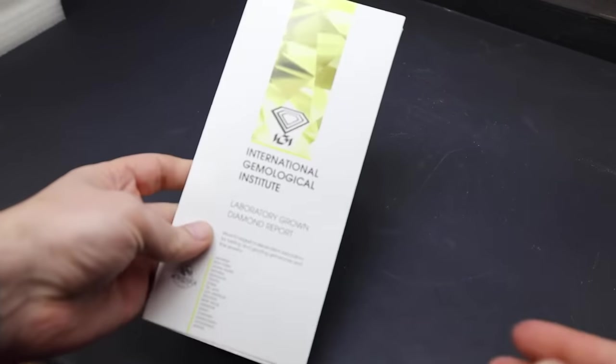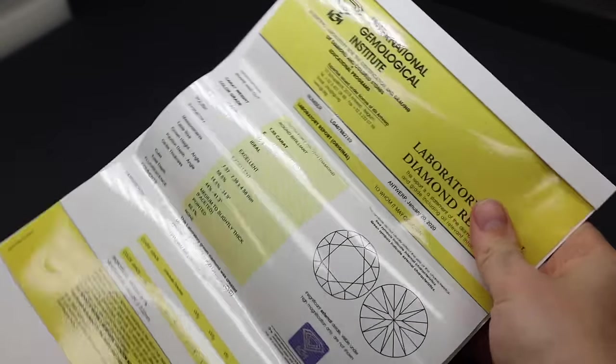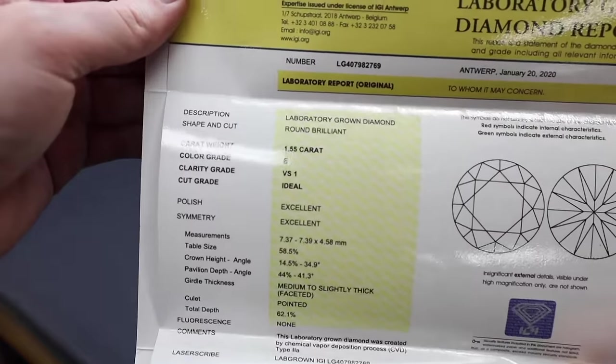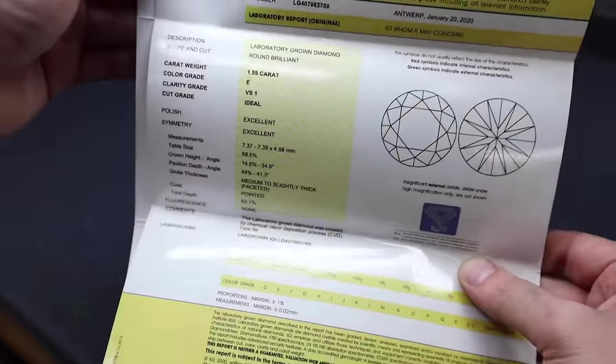Another great thing about lab-grown diamonds is they are graded in the same way that natural stones are — by something called the four C's, which are carat, clarity, color, and cut. In short, lab-grown diamonds are not flawless; they're not perfect diamonds. They have inclusions and imperfections, just like real diamonds do. The only difference between a mined diamond and a lab-grown diamond is where they're made. They are 100% chemically identical to each other — and not only chemically identical, but visually identical. Even gemologists who have been trained over many years cannot tell the difference visually, not with a microscope, not with a loupe.